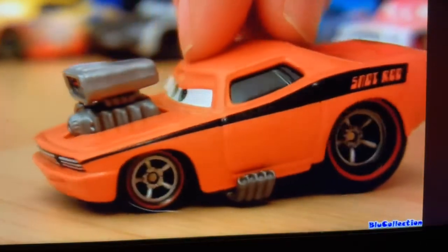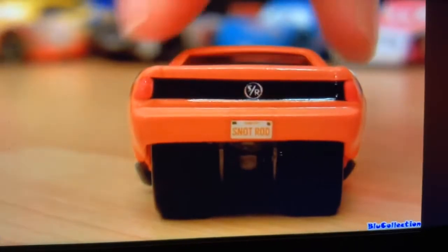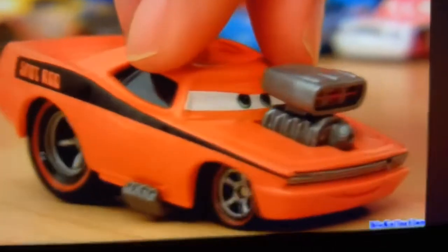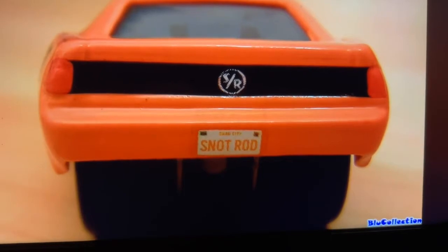This is a 1:55 scale diecast, all custom painted with no stickers. Really nice details all around — bigger tires in the rear, and a license plate that also says Snot Rod.